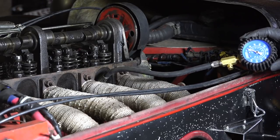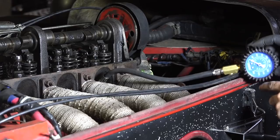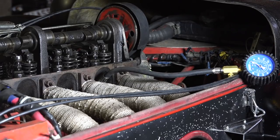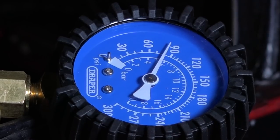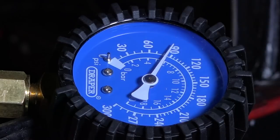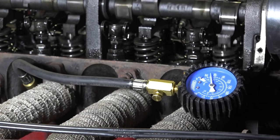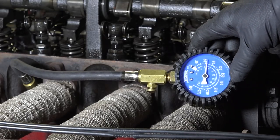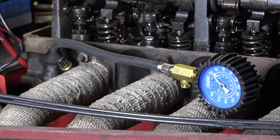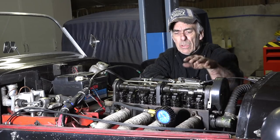Now I'm going to do a compression test for each cylinder using an ordinary compression meter. Cylinder one: about six bar. Cylinder two: equally six bar. Cylinder three: a little bit less, around five and a half to six. Cylinder four: about five as well. So I've got two cylinders that are a bit higher than the last two.